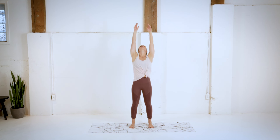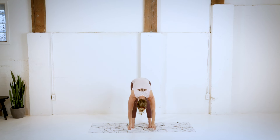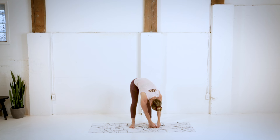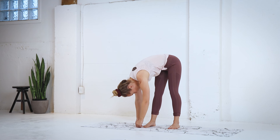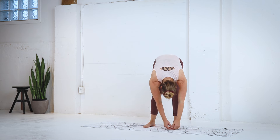Standing up nice and tall, we're gonna reach those hands overhead, slight backbend at the top, and then exhaling, folding forward, a little sway side to side. Really pushing the hips back here, trying to keep those legs as straight as you can.